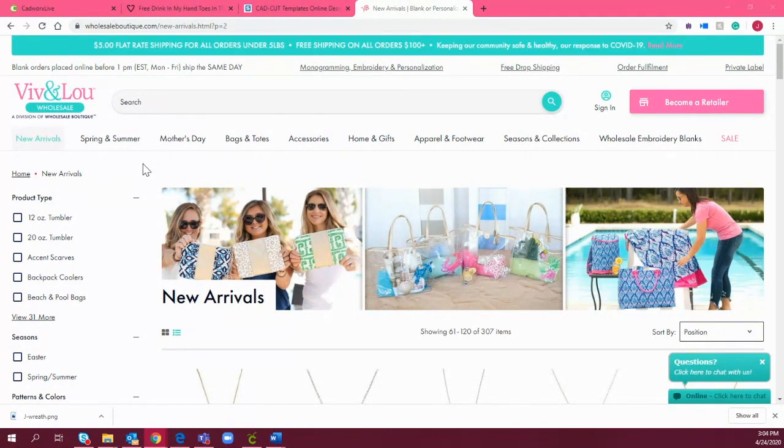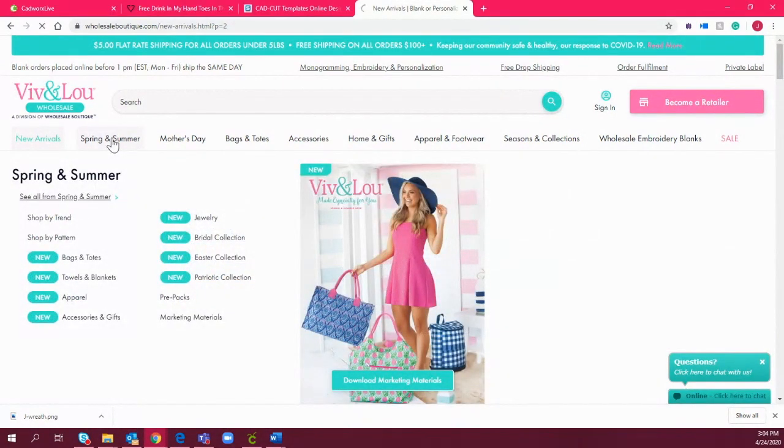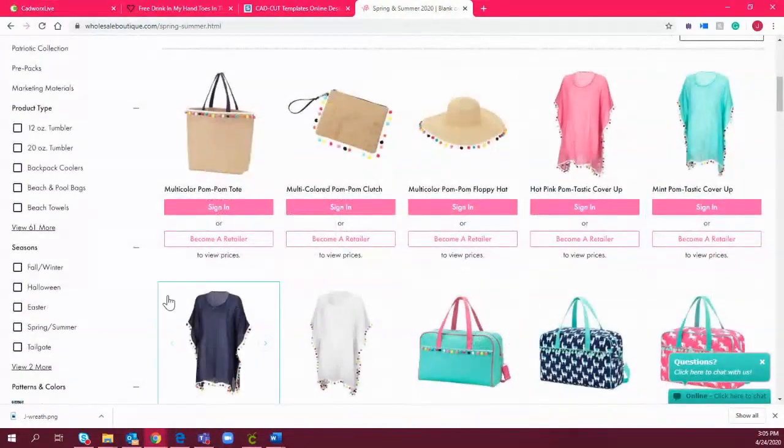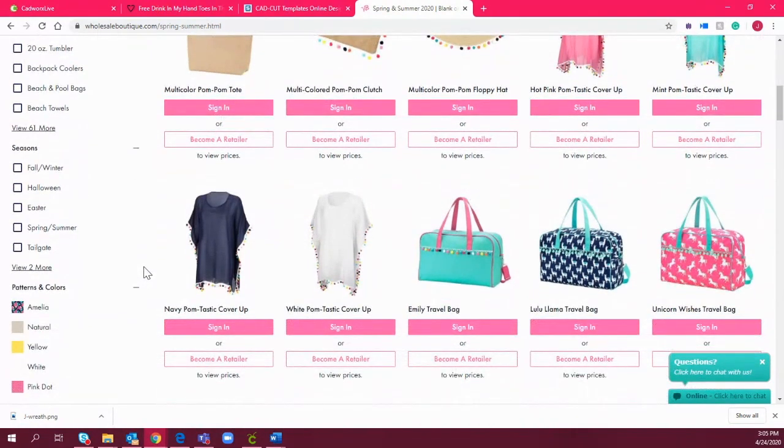I'm going to jump to the spring and summer section so we can look at stuff we can heat apply. What's nice about Wholesale Boutique and Viv and Lou specifically is that they keep the decorator in mind. Whether you're embroidering, doing monograms, or using heat transfer vinyl, this is a great resource because when they manufacture their items, they leave areas of the garment that are super easy to personalize.